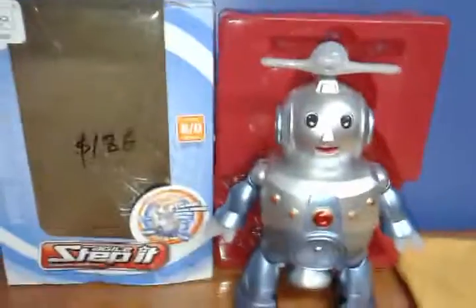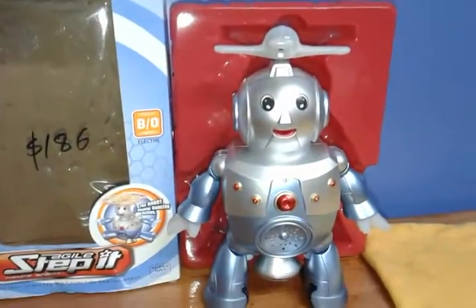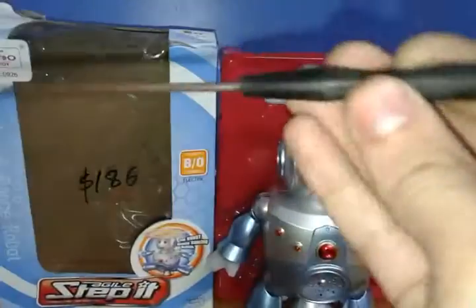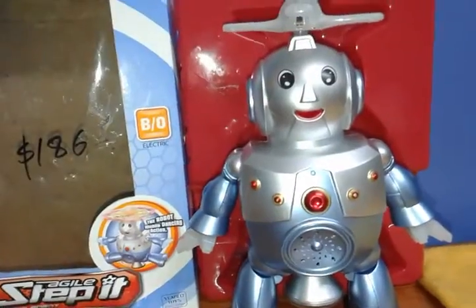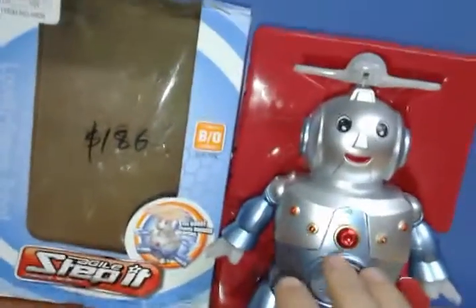We're going to start by telling all the things about the robot, then we're going to take it apart with this screwdriver. I got this robot today in a Chinese shop.